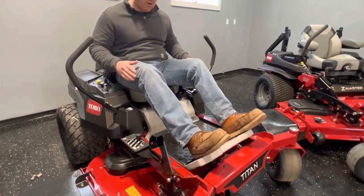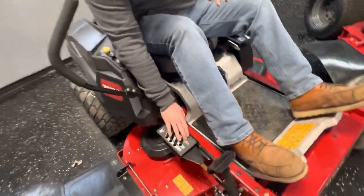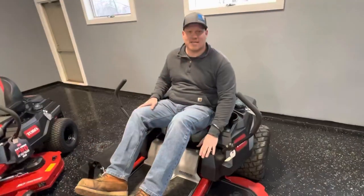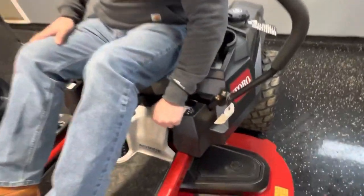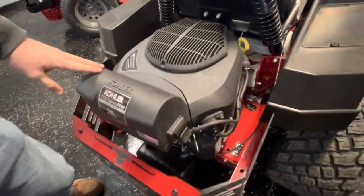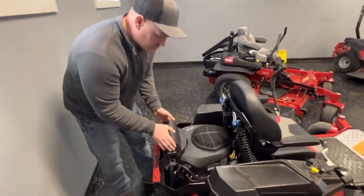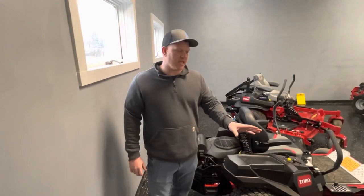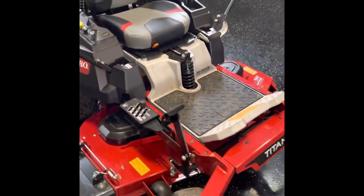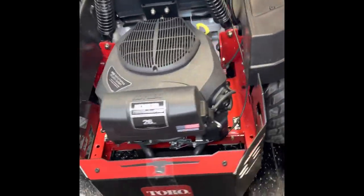This particular model comes with the MyRide suspension system, which is about a $1,000 upgrade but offers a lot of comfort to the rider. The Titan offers quarter-inch deck height increments and also has a foot pedal deck lift. The Titan does not have an electronic parking brake — it's got the manual lever. This particular Titan has the Kohler 26 horsepower engine, and moving up in grades you'll notice a larger air canister. The Time Cutter comes with an HG 2100 series pump, while the Titan can get a 2800 series, or with the Titan Max, a 3100 series pump.